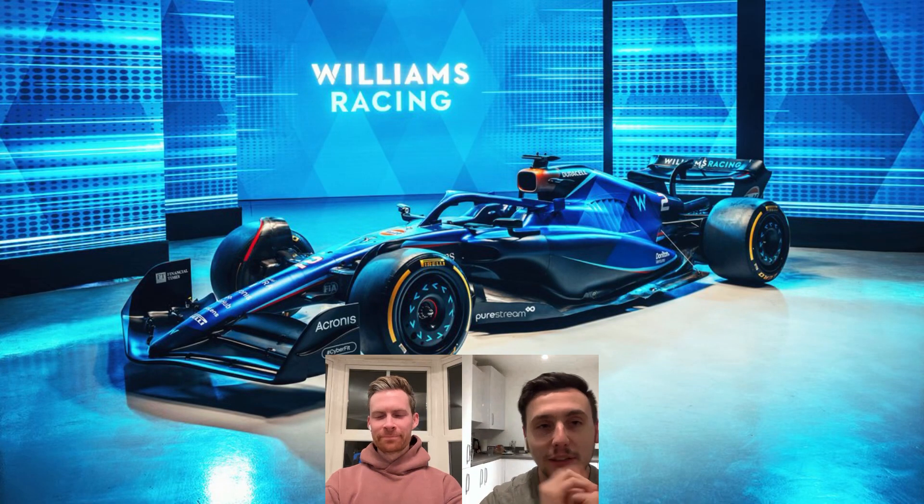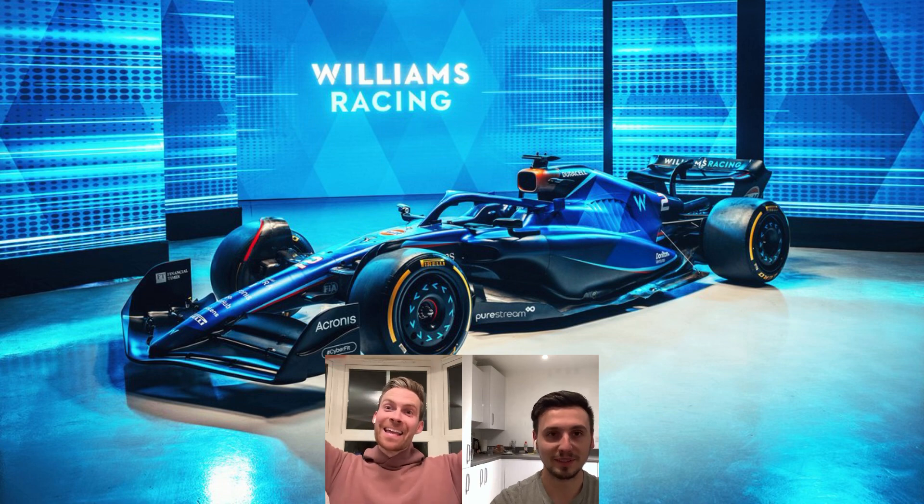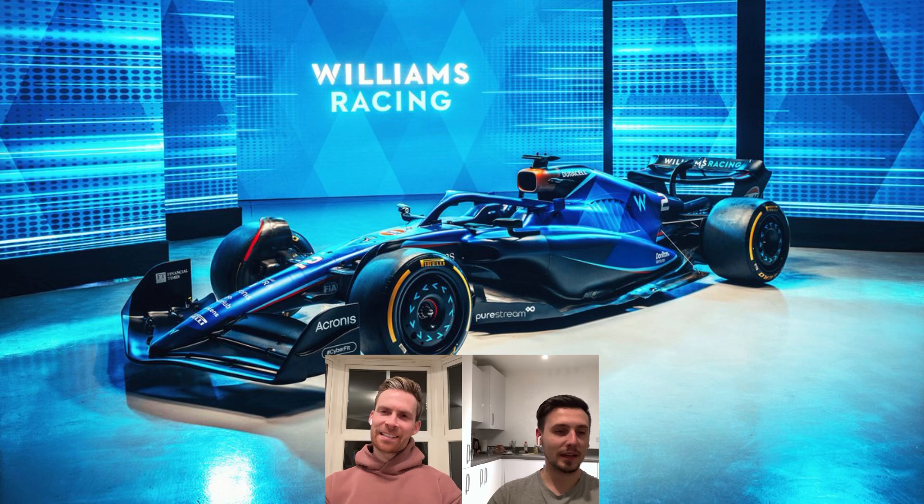What's going on guys? Welcome to another Legals video and another reaction to the liveries of the 4-in-1 cards that are coming out. Today we're discussing Williams — an iconic team of course, and their liveries have been iconic over the years. Will this one be iconic? Will this be their year?